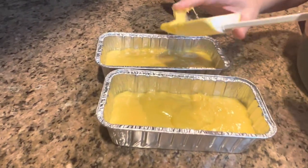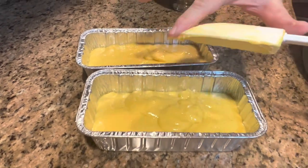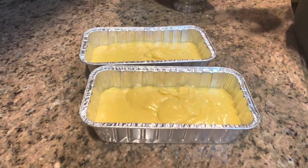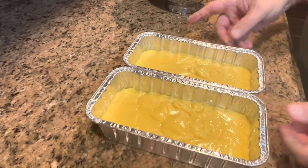It's a very pretty batter. It's a beautiful yellow color. I think I've done as much as I can here — I think it's all in. Let's just kind of even that out a little bit. Looks pretty even.